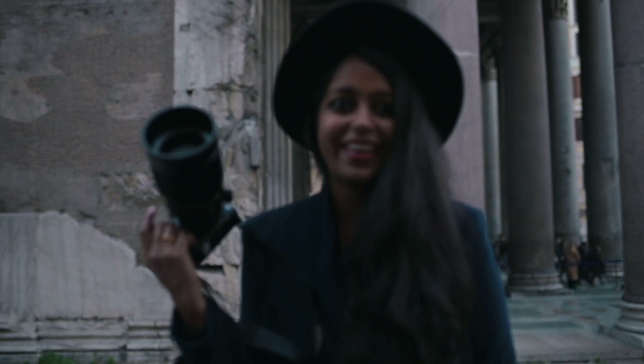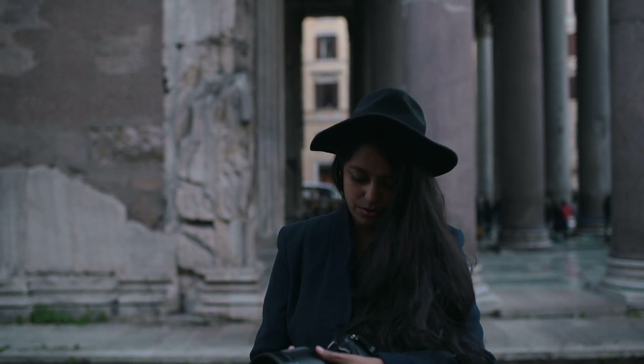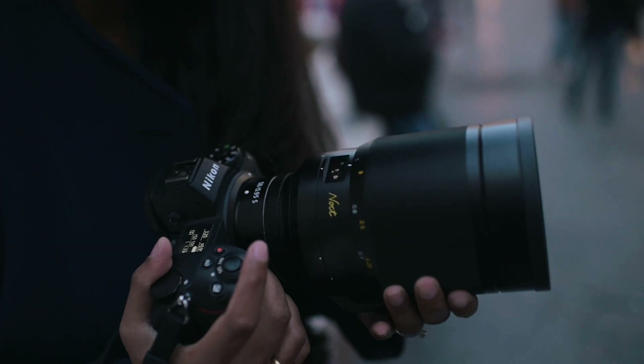That was fun and tiring. This is a heavy lens — it's a 2kg lens and I think I'm going to use it to work out from now on. But I guess that's required seeing its optics.